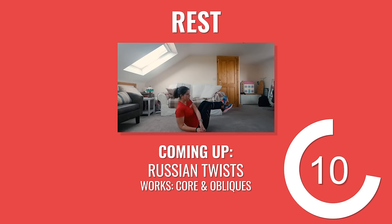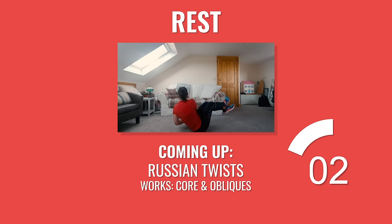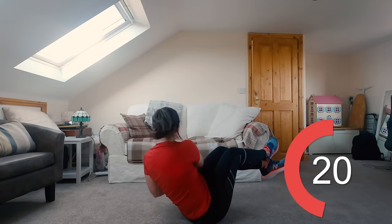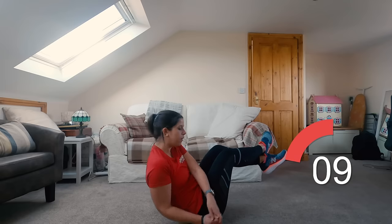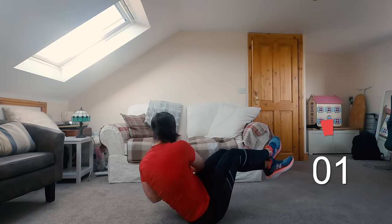Awesome work everyone. 15 seconds and you're back to Russian twists — yeah, you get a sit down. Great job so far guys, you're halfway there, keep it up. Keep your breathing nice and controlled and really focus on engaging your core. Exhale with each twist and inhale to return to the centre. 10 seconds left.